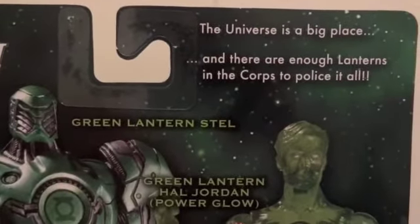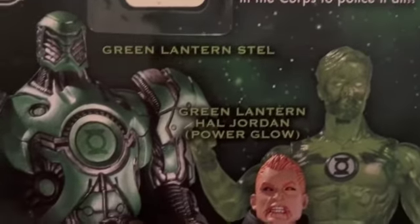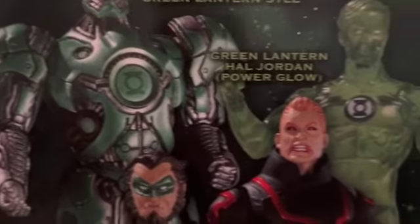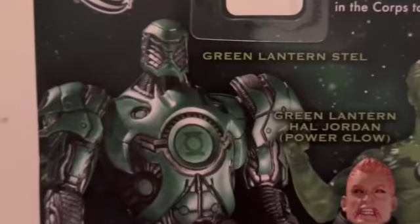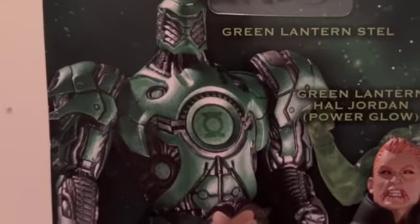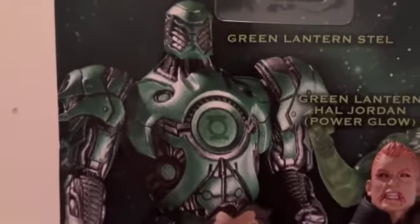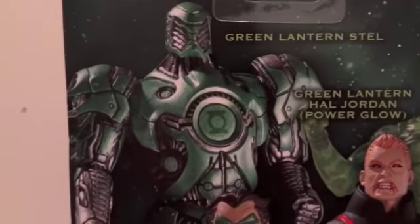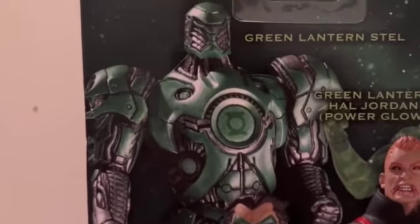Here's a little info — you're welcome to pause and read that, or I'll just slowly pass through all of them. I didn't see Steel, but he doesn't look that good actually from this picture. I like the DC Universe Classic Build-A-Figure one way better than this one.